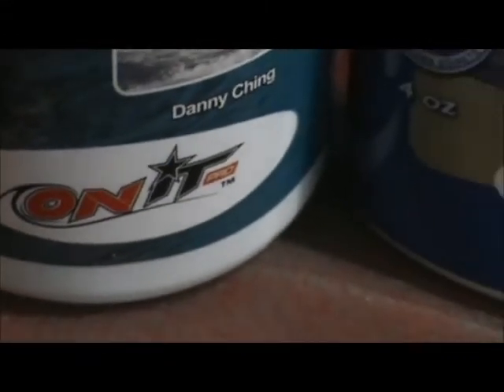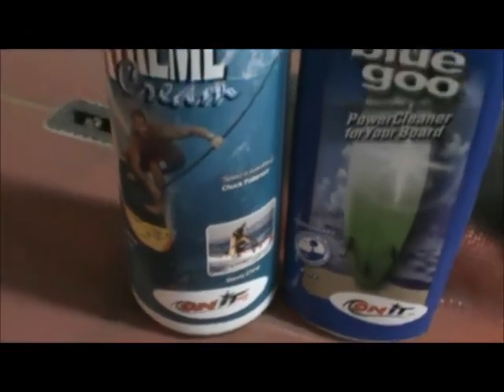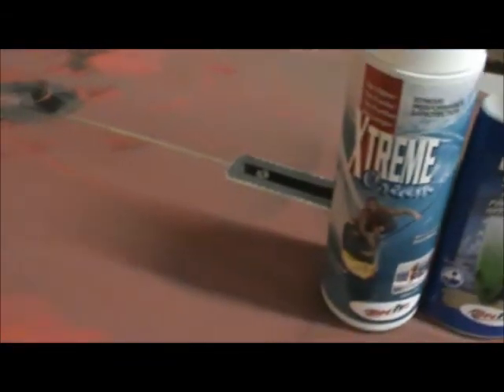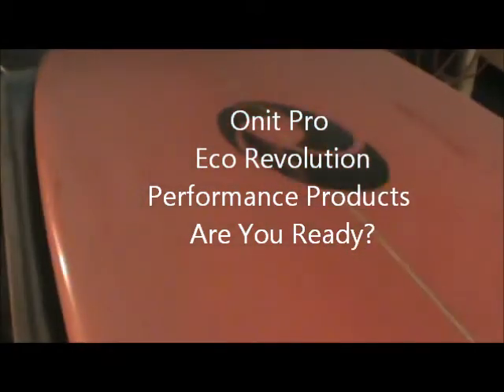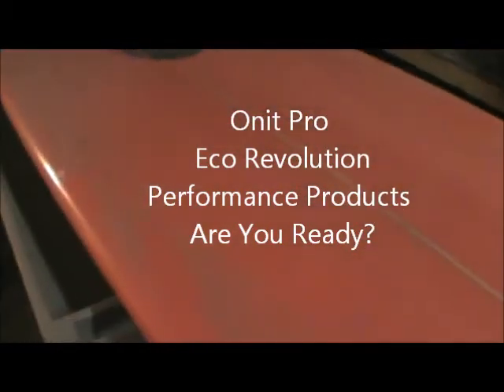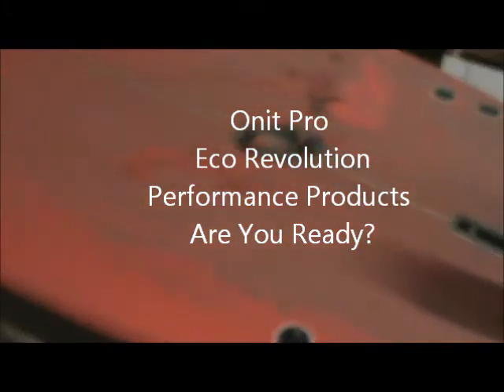Aloha everybody — they say a picture can tell a thousand words, well I'm gonna do a little video for you. I want to show you how well Blue Goo and Extreme Cream works to clean up your board. Look at this mess — this has been sitting around in a warehouse, just getting filthy dirty. Looks like you should just throw it away, but what we're gonna do is revive this board and show you a little before and after.